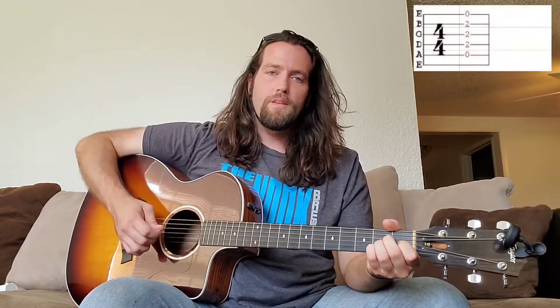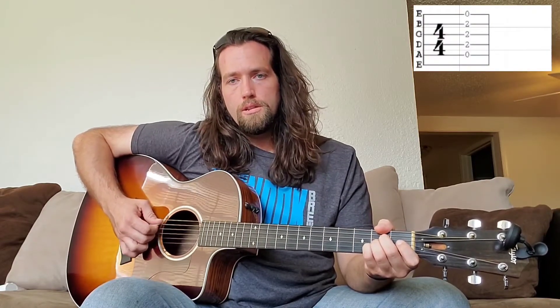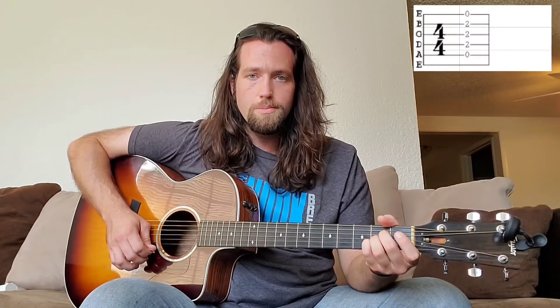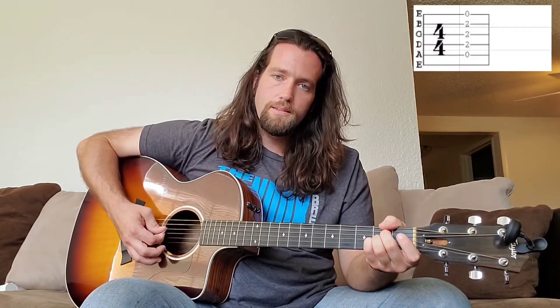Then you're gonna come into this A chord. I use my thumb to wrap around and mute the big E string so I'm not getting sound out of it. Leave your A string open, then your middle finger comes to the second fret of the D string, your ring finger goes to the second fret of the G string, your pointer finger goes to the second fret of the B string, and the little E string is open. I like to do it this way because it's easier to fit all your fingers in there when you're using your pinky — your pinky is a little smaller.